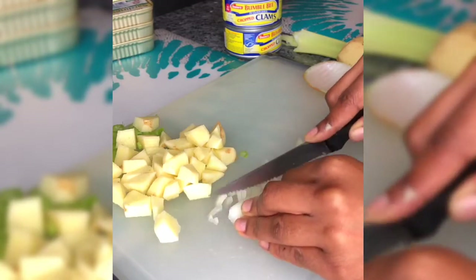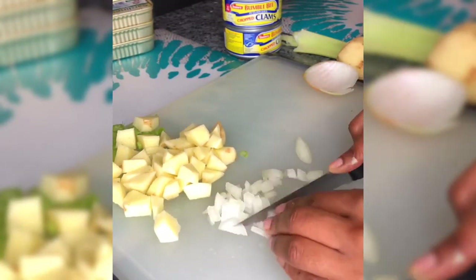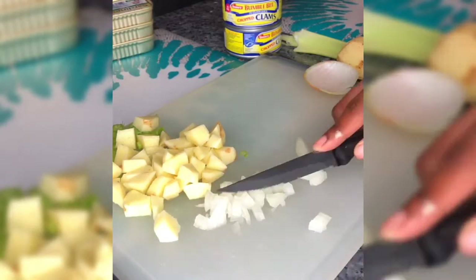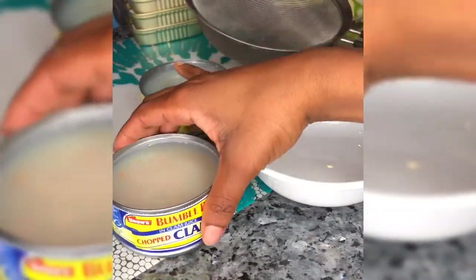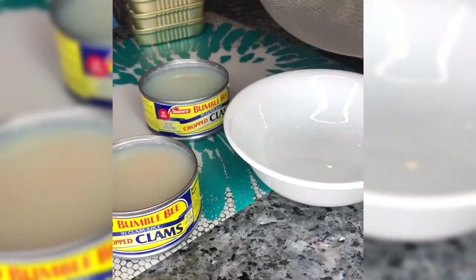I have a half an onion that I'm placing inside, and that's all I'm going to put in it. You can add carrots — I've seen some people add more seafood other than clams inside their chowder. However, this is the way that I'm doing it.